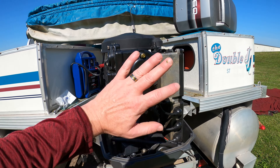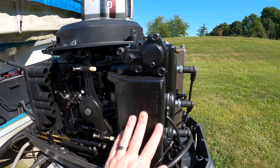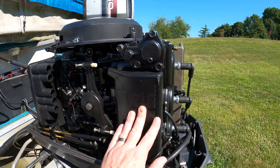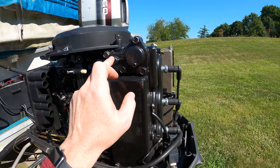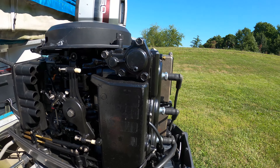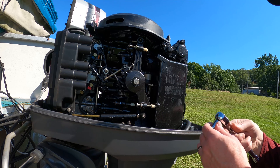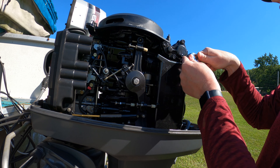The thermostat housing — if you're looking at the back of the engine, come around and you'll see these four bolts. We're going to take these four bolts out. It's a 13mm socket. Thank God it's not 10 because nobody ever has a 10. So 13mm, we're just going to pop these off.